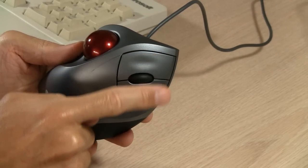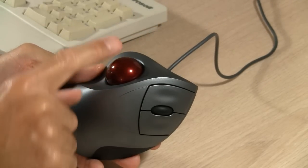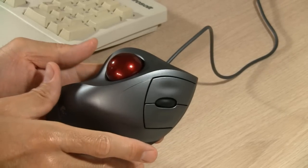Some of you may have never seen a trackball or even know what one is. A trackball is used in place of a mouse. Like the mouse it has left and right buttons, and this one has a wheel like the nicer mice have. The main difference is there's a ball on top and you move the ball around to make the cursor move, instead of moving the whole mouse around.